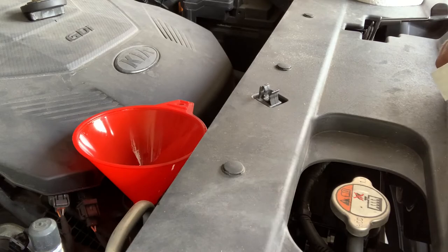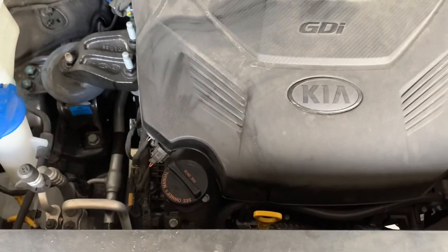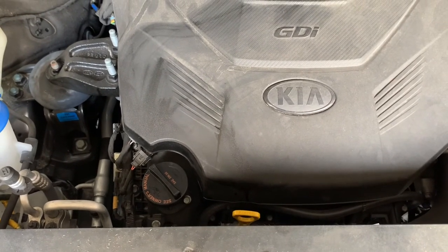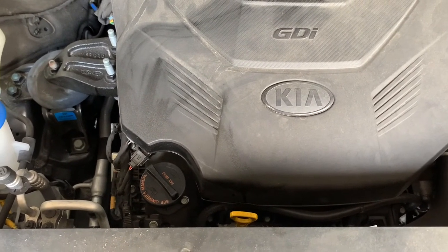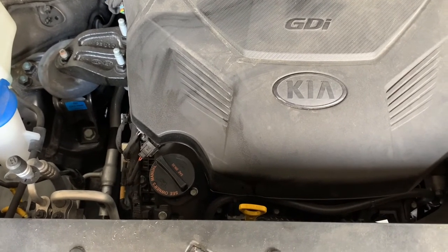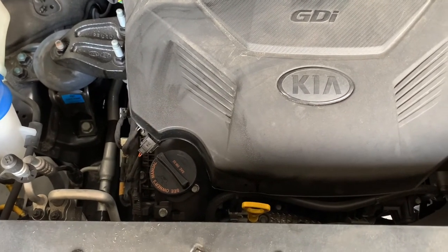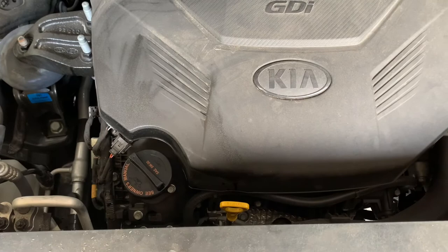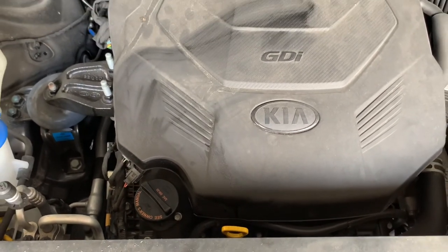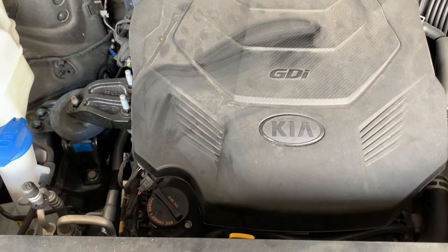I added a little bit more oil. We ended up putting in a total of 6.5 US quarts. Kia called for a capacity of 6.87, so we're a little short of that, but the oil line is just below the full mark on the dipstick, so I think we're good to go. Now we just need to reset the service interval inside the cabin and we'll be done.